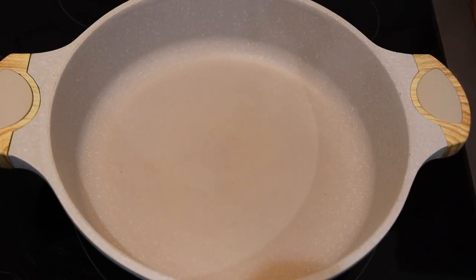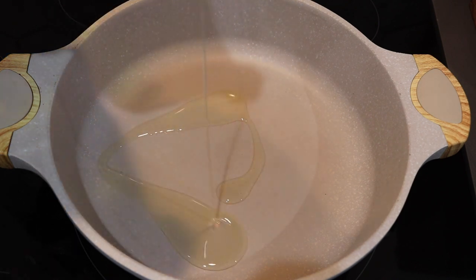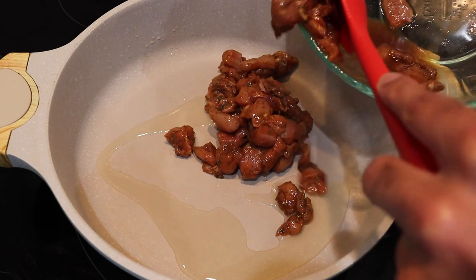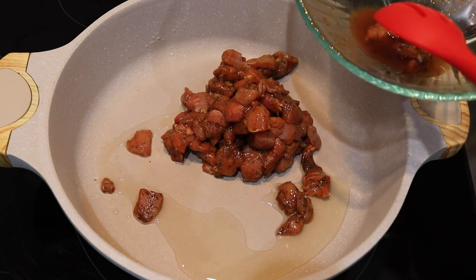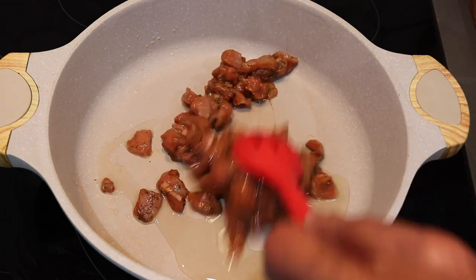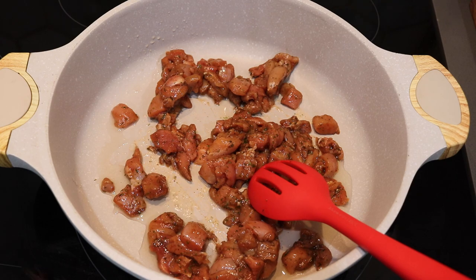In my skillet I'm going to go ahead and start off with some canola oil. You can use whatever kind of cooking oil that you would prefer, and into this hot oil I'm going to be going in with my chicken. Today I'm using boneless skinless chicken thighs that I've cut up into small chunks and I've seasoned it. If you wanted to use bone-in chicken or larger chunks of chicken feel free to do that. I'll leave all of my ingredients and the measurements in the description box right below this video.